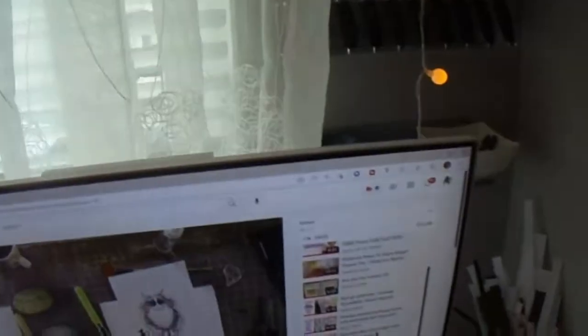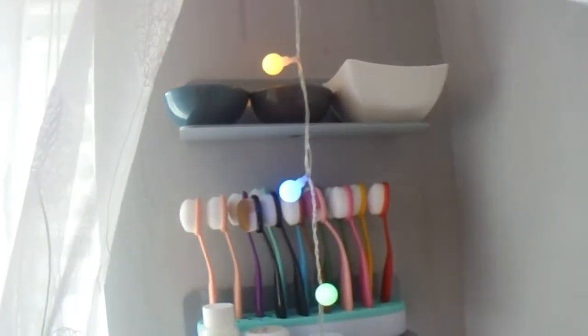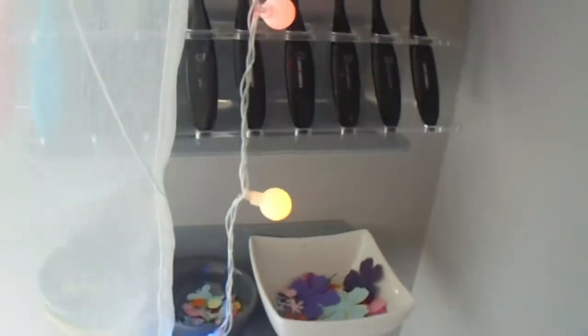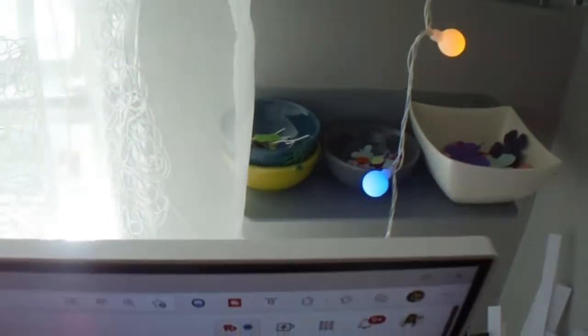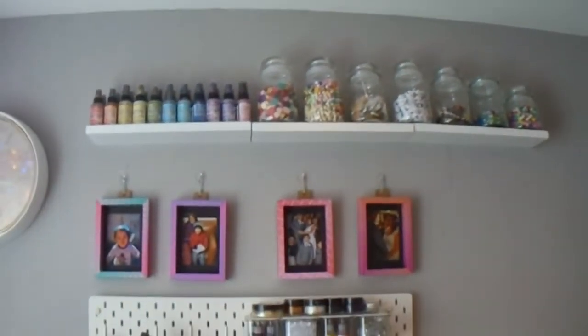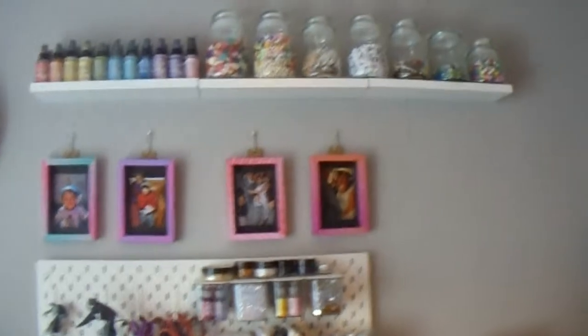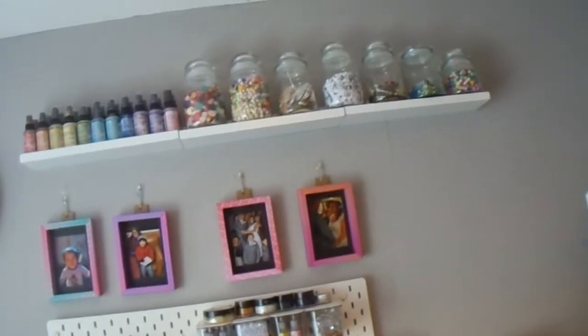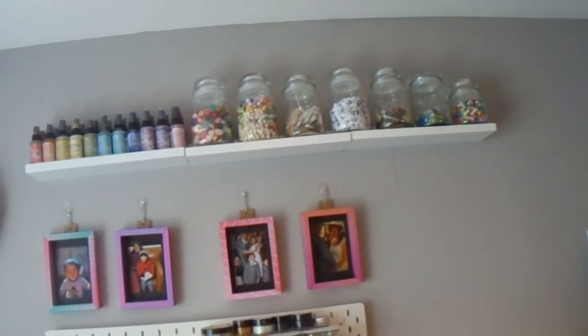Up here I have my brushes and blending brushes. I've got these little dishes at the top and the bottom — they're full of flowers, balloons, and things that I've die-cut that I add to cards. This is my top shelf with my sprays, oxide sprays, and then some beads, flowers, and confetti pom-poms up at the top.